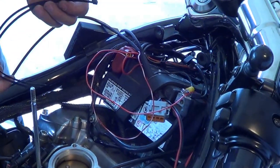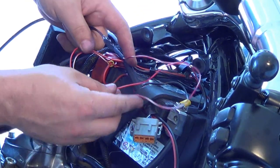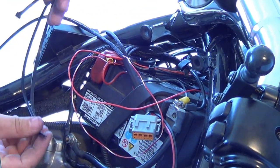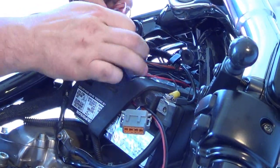Your next step will be to go through the entire harness and zip tie it up however you'd like to make it a nice clean install. You're going to need more than the supplied zip ties, so just go right ahead and begin bunching and zipping them up wherever you need them to be.